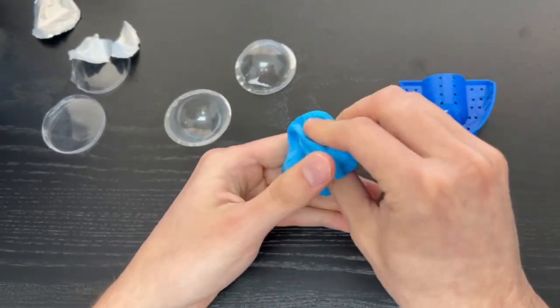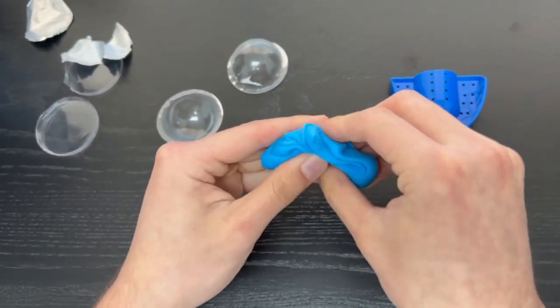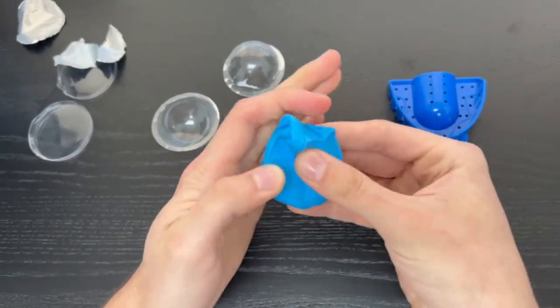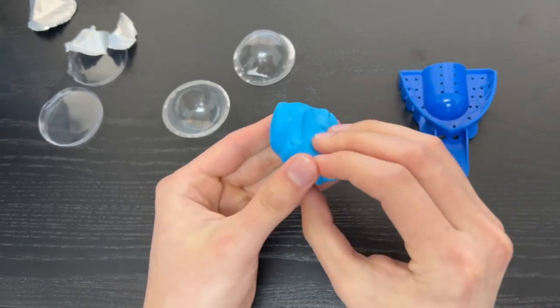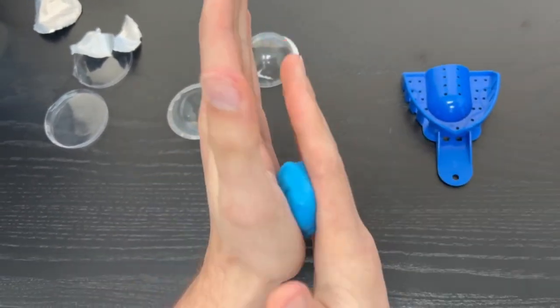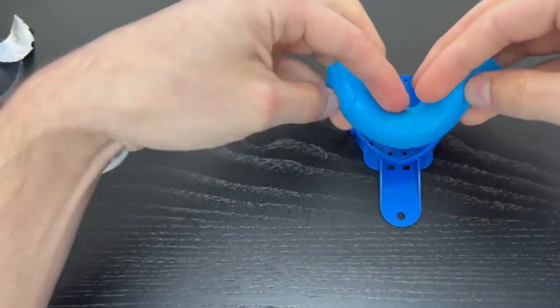Once both colors of putty are mixed together well, roll it up into a hot dog shape and put it in the container. You will then put it in your mouth immediately and wait 2 minutes after you bite all the way down. Please continue to watch as I show you how to make a full teeth impression biting all the way down.